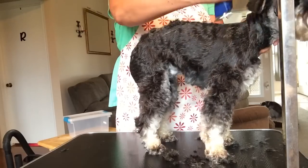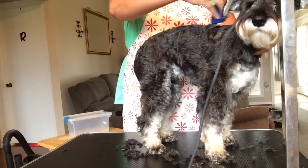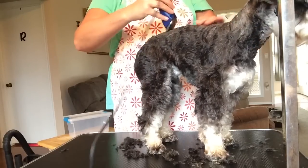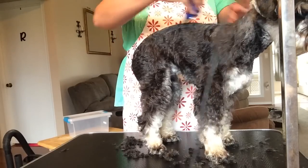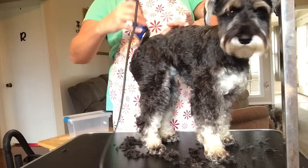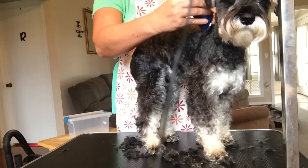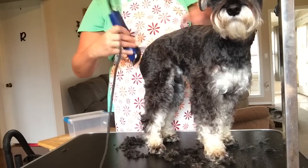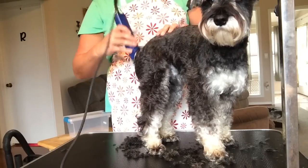The skin kind of wrinkles up on their back too, but I go straight down the back. I'm going to pull the skin to get a nice clean cut, and I go down to the top of their tail on the back.